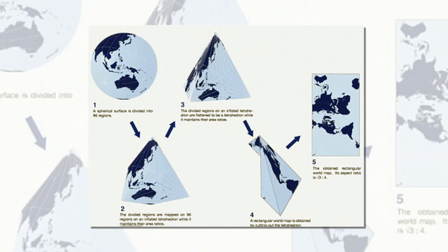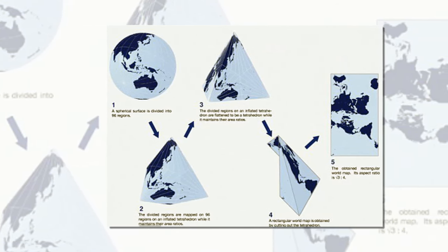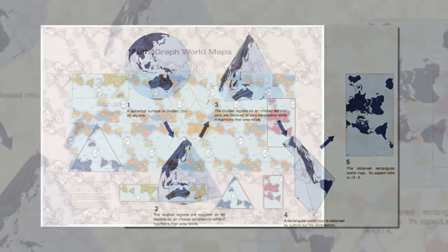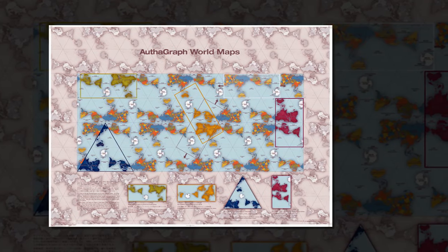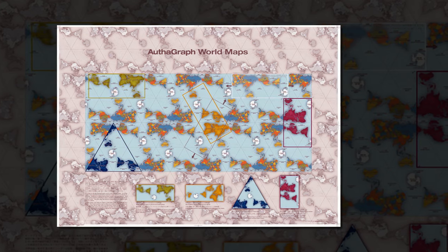He told Spoon Tamago that just a few years ago this map would not be so precise. A major portion of the world was dominated by an emphasis on East and West relations. And now there is also the issue of climate change, melting glaciers in Greenland, and territorial sea claims that have changed our world's surface.